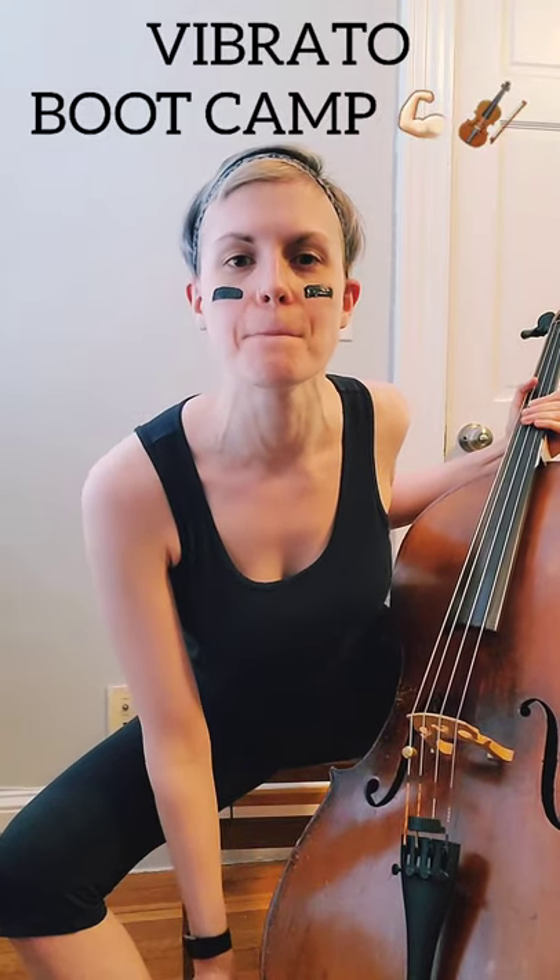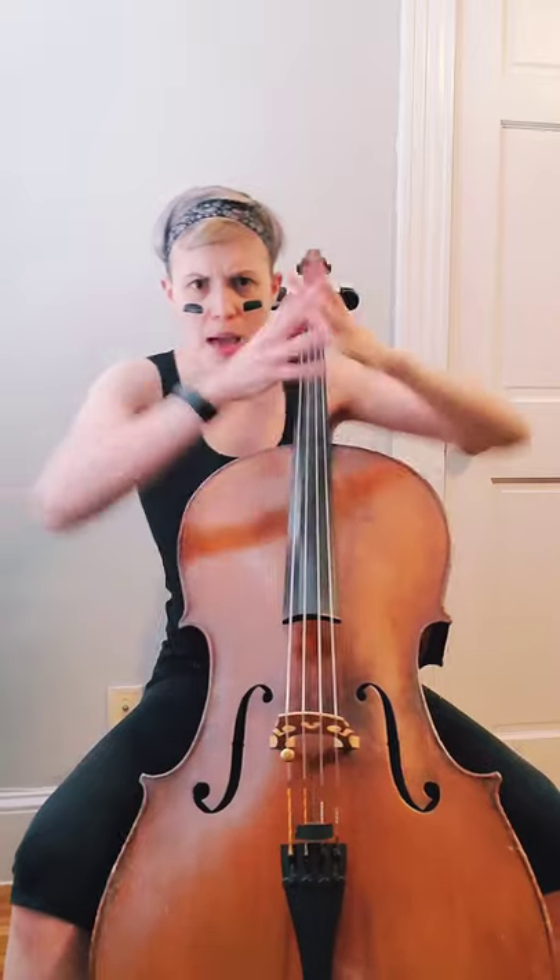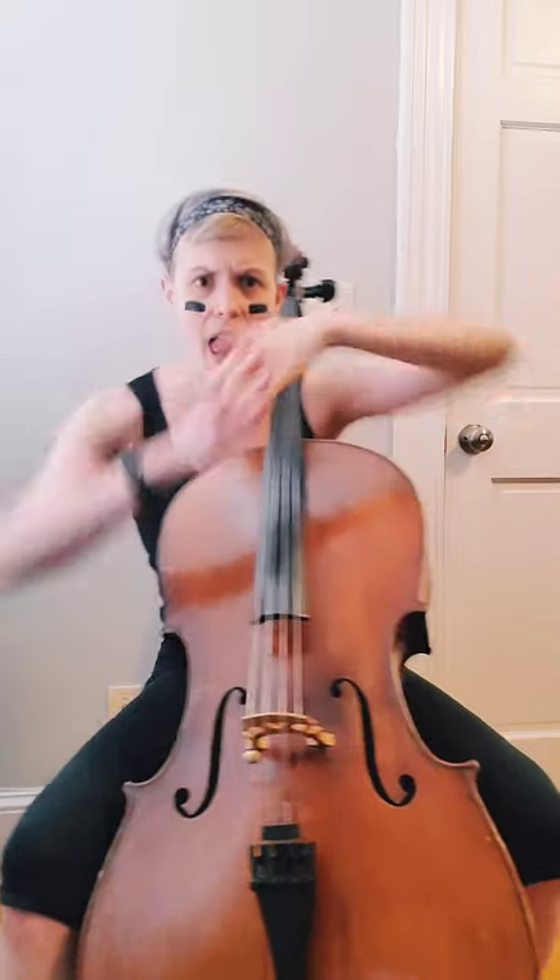So you want to work on your vibrato? Well, it sounds like it's time for vibrato boot camp! For the whole month of July, Cello Doll will be training you so your vibrato can start off right. Everyone's talking about working their curves this summer — what about the curves of your sound waves? This program is completely free.